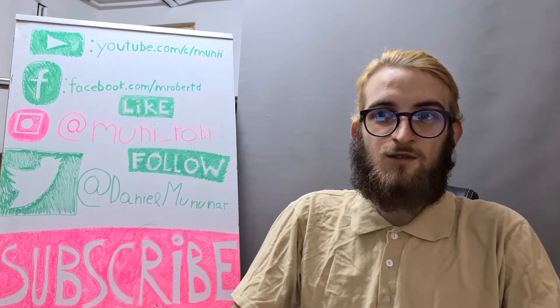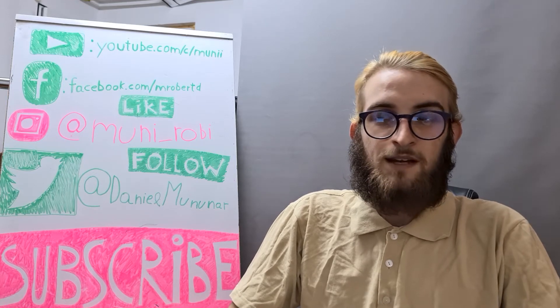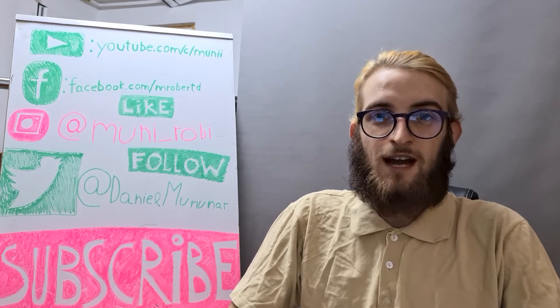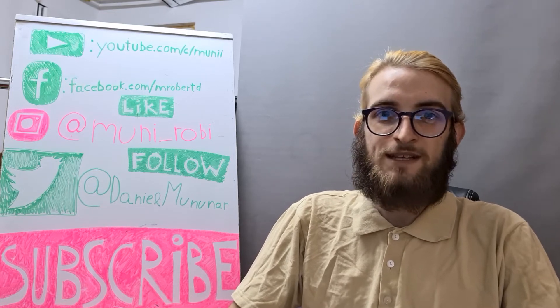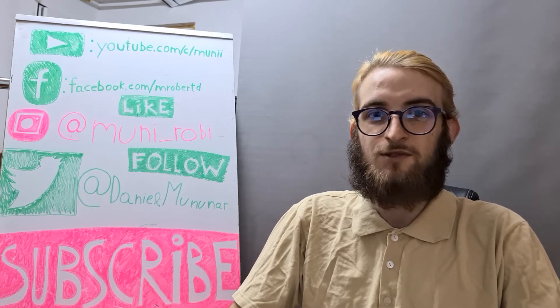Today we are gonna take a look at the Galaxy Note 20 Ultra unboxing, but before we move on to the video, I wanna remind you to make sure you are subscribed to the channel so you don't miss any future videos. Now let's move on to the video.